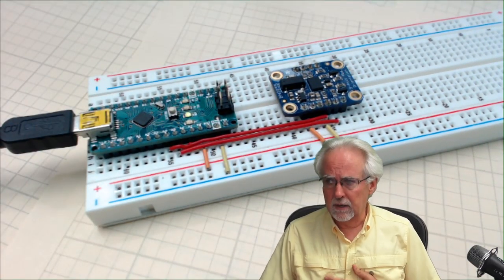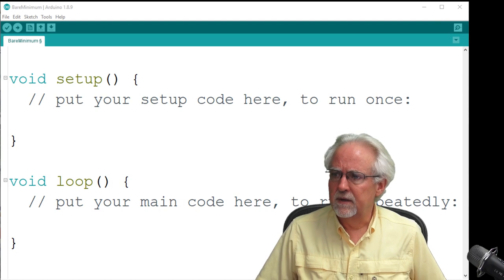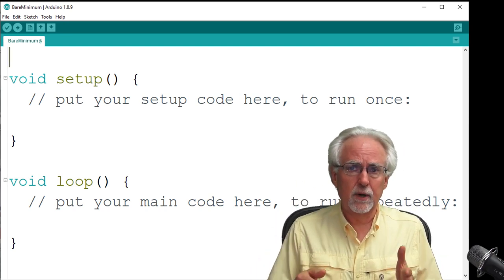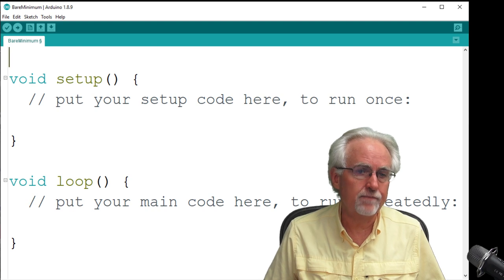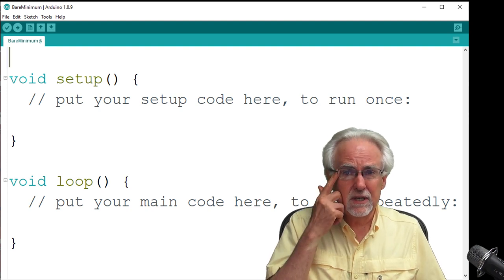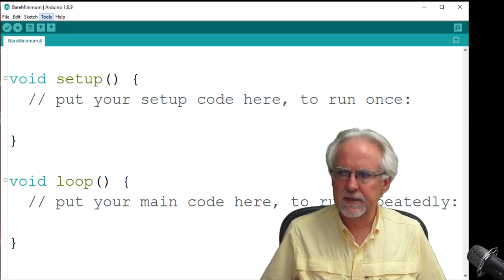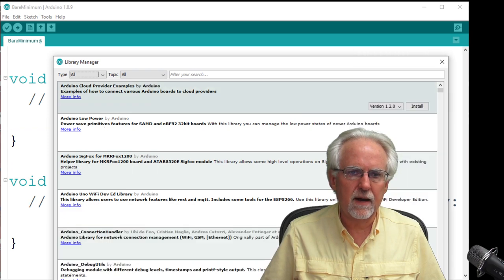Now we need to go in and start developing our code to allow you to talk to the sensor and start getting data off of it. This sensor requires a couple of libraries. The first library is the I2C library, which is called the Wire library — that should have already come with your Arduino setup, so you don't have to download anything there.